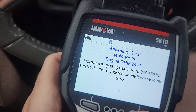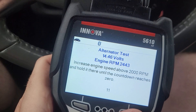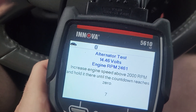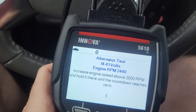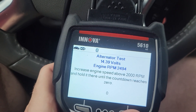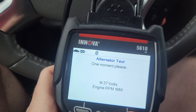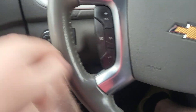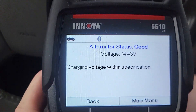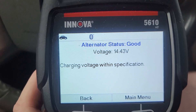As you can see on here, it's starting to count down and it's giving your voltage. It says increase engine speed above 2000 RPM and hold it there until the countdown reaches zero. You need to be above 12 to 13 volts to actually charge up the battery after you start it — that's how it works, it pulls from the battery once started. Turn the headlights to the off position. Okay — alternator status: good, charging voltage within specification.